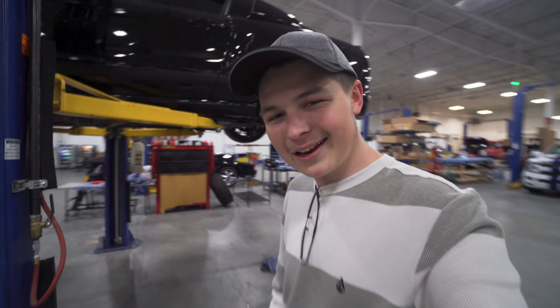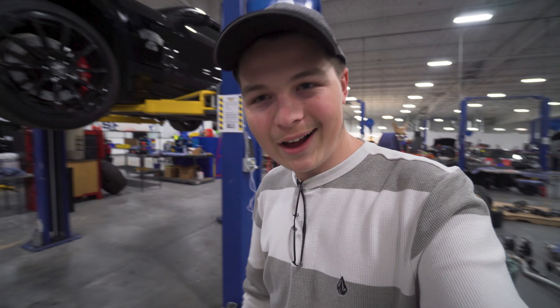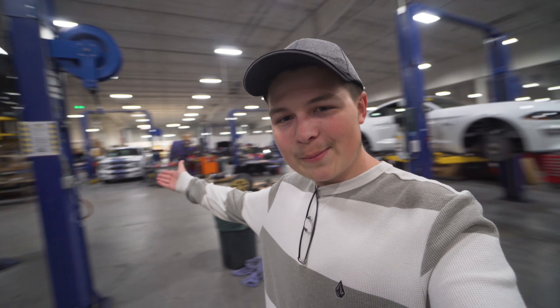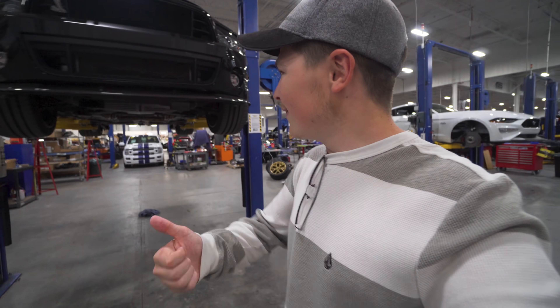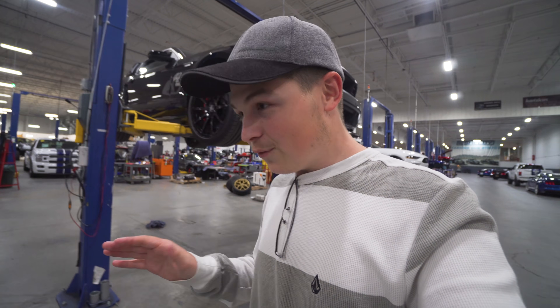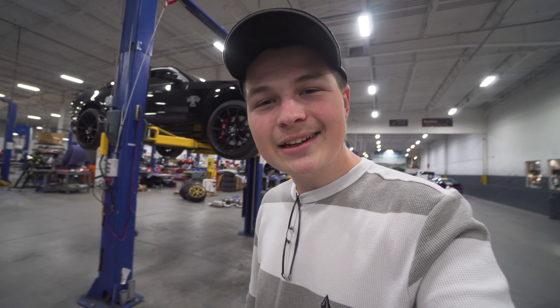What's up guys, welcome back to the Shelby lifestyle! Today we are at Shelby American in Las Vegas. This place is awesome — you've got Super Snakes everywhere, you've got Shelby pickup trucks. This place is a car enthusiast's heaven. We've got the GT500 Super Snake right behind me lifted up, and they actually found what was going on in like five minutes — it's insane how quickly they were able to diagnose the issue.